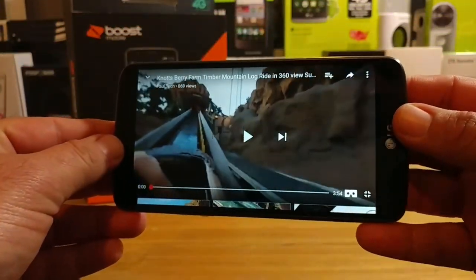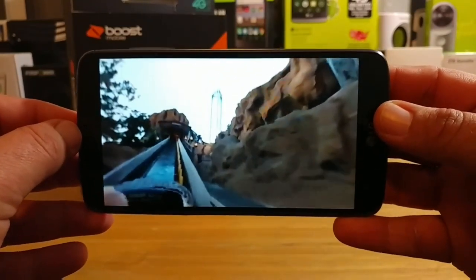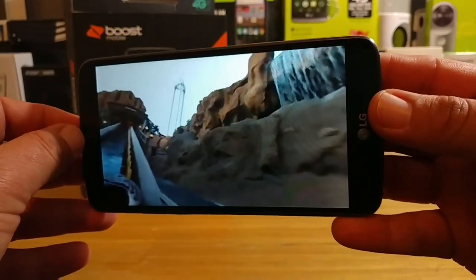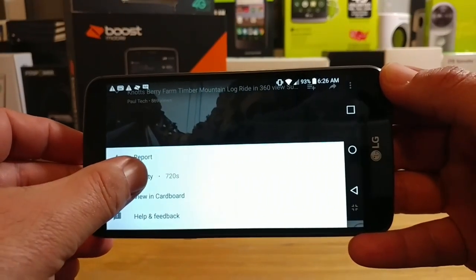Hey, what's going on everybody, Paul Tech here. In today's video I want to answer the question that has been surfacing quite a bit. We know in the LG Stylo 2 there was no gyroscope on that device, so I am happy to confirm LG did include the gyroscope sensor in the LG Stylo 3.